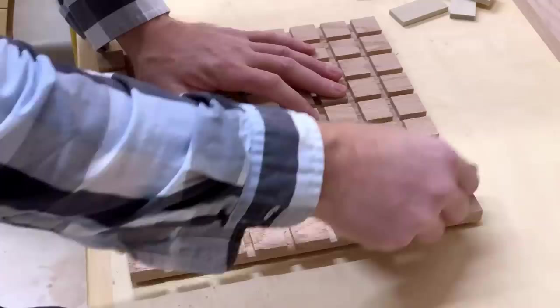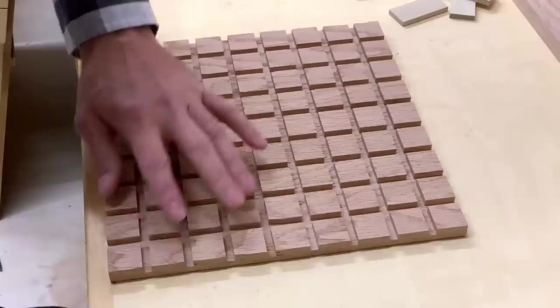I eased the edges in the corners with some sandpaper, and I highly recommend doing this — it just feels so much better without the sharp edges. This is a game after all, not a punishment.